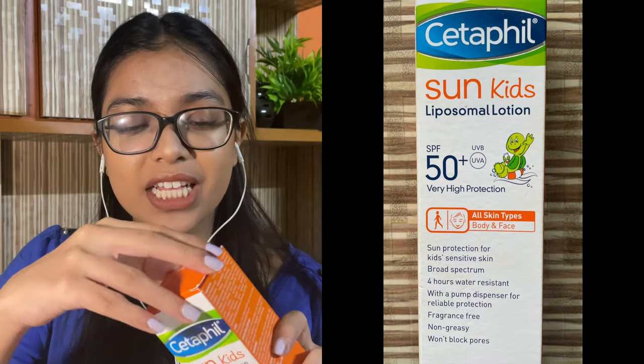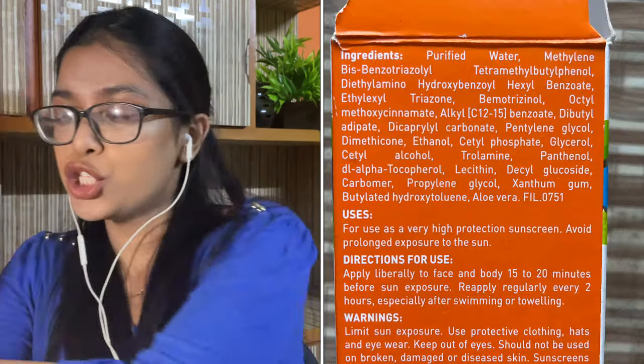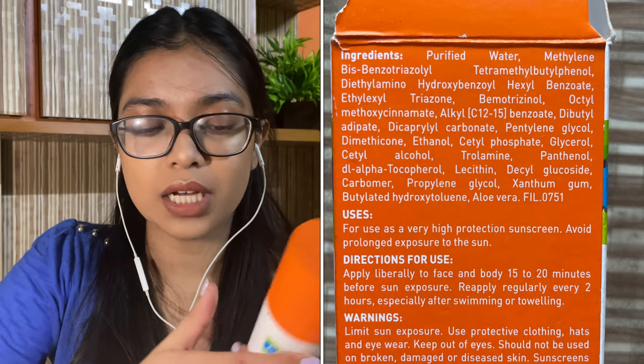This specific ingredient I was allergic to was Avobenzone, and this sunscreen is made without it. So this is an amazing sunscreen. It does a great job — I absolutely love it. I'm wearing it right now, actually, underneath my makeup.